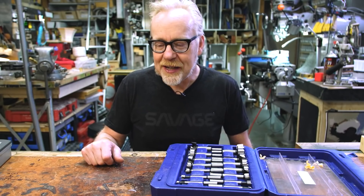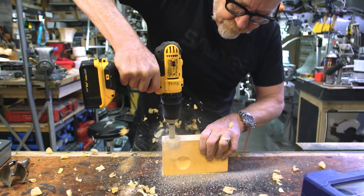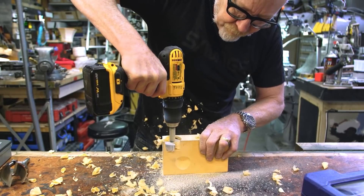The back half of it, though, is a love letter to Forstner Bits. I won't spoil it, but he makes a compelling case to pick up a set if you haven't already.